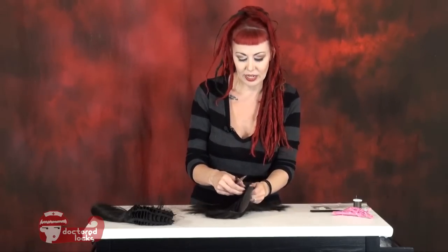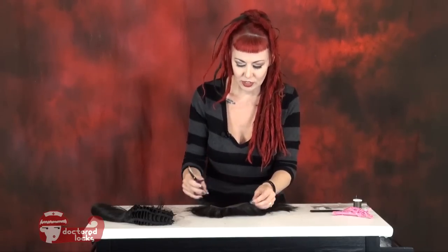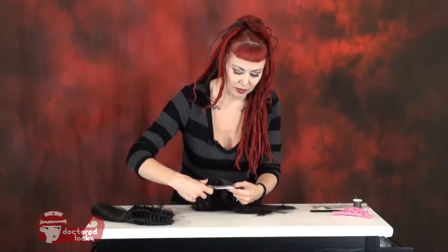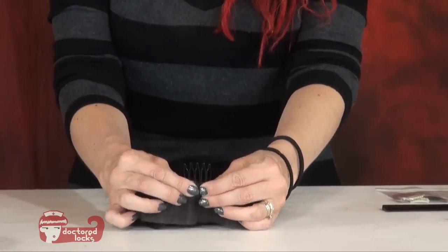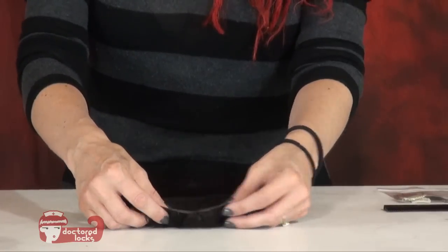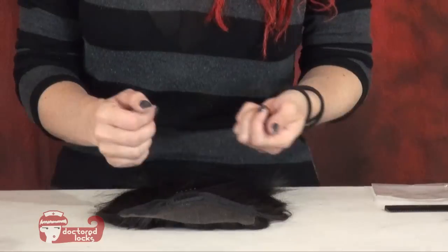It doesn't look like I've cut into anything that wants to unravel, but if I had, I would take a moment to put a couple of tack stitches in place to make sure nothing was going to unravel any further and correct any unraveling that had occurred. I'm also looking at the front piece to make sure I don't have any real sharp corners — that's just more of a personal preference. Now all my lines are nice and smooth. This wig already had a comb clip in the front, so we can either take that out or leave it in — for our purposes it's fine to leave it.